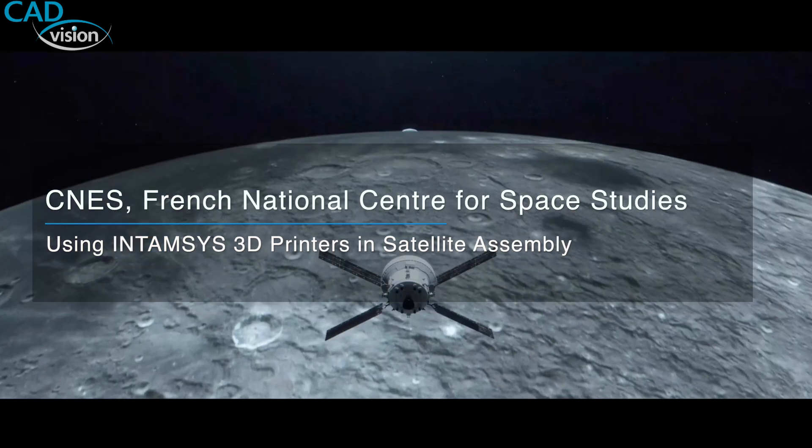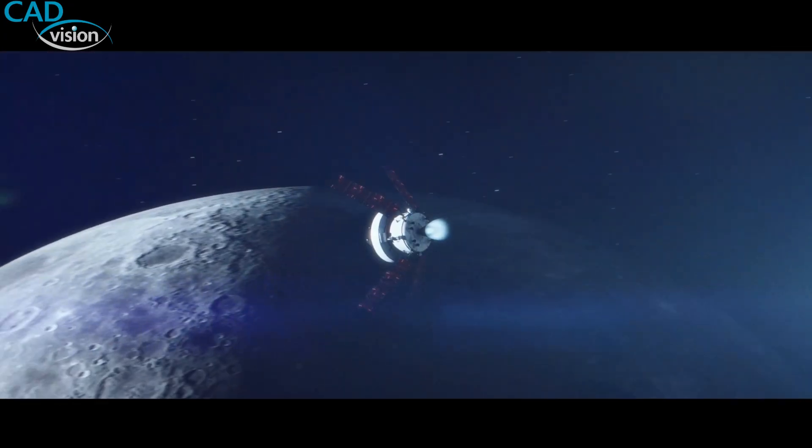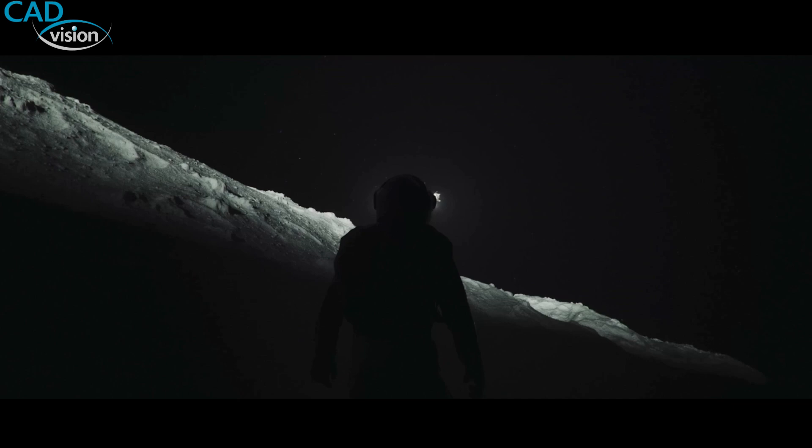I'm Lionel Rouquerolle, working for the French Space Agency, which is the French national space organization. We develop space instruments in cooperation with NASA and other organizations. Our job is to perform the integration and tests of instruments or satellites before launch. My name is Theodore. I'm in charge of assembly and testing satellites at Toulouse.